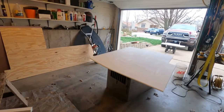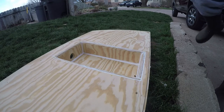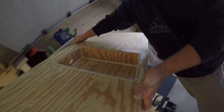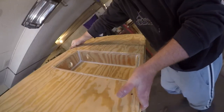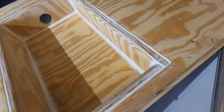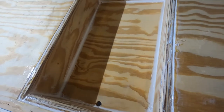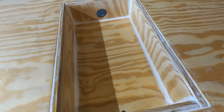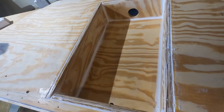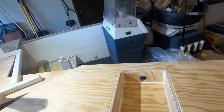I went to Home Depot and got some silicone, and I'm going to use this to fill in the cracks of the trolling motor box. She is all sealed up with silicone — not the best job in the world, I'm not very good at it, but it's pretty clean. It's going to get painted over and then a Rhino Liner is going to get applied to it, so I don't even think you'll notice it. It'll be a nice foot pedal box for your trolling motor.